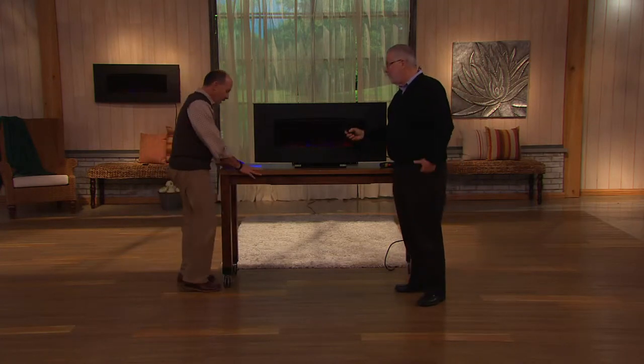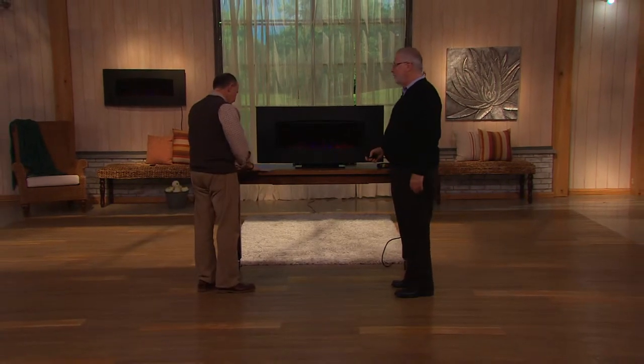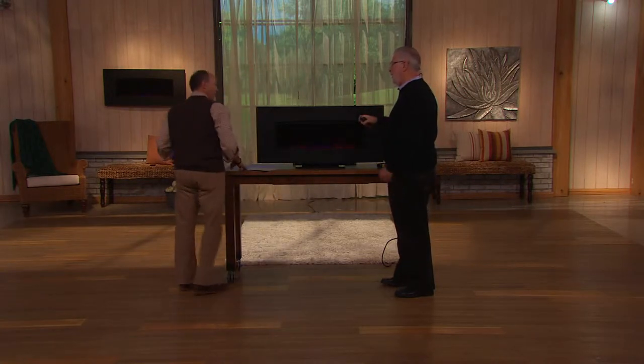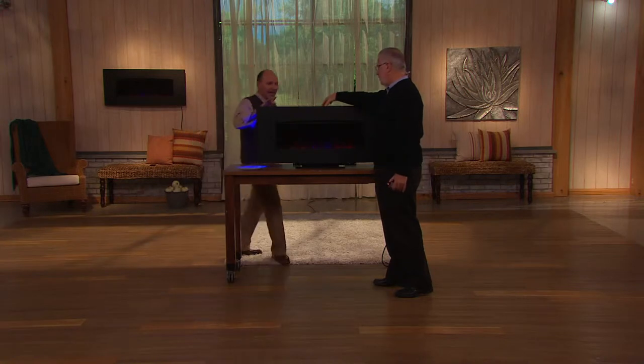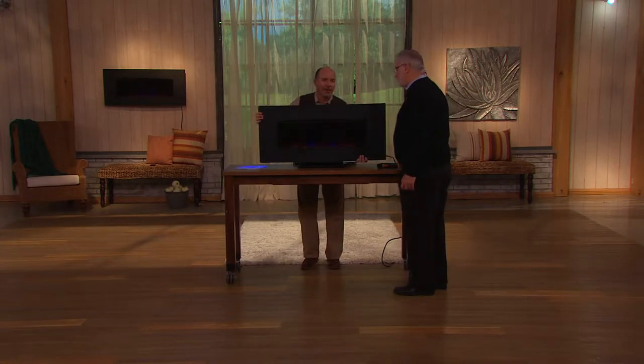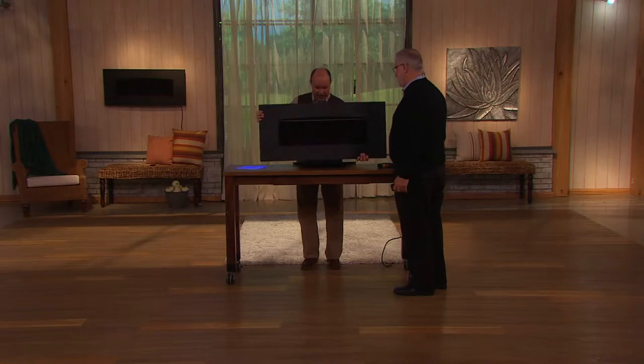Let's give everybody a perspective here. The dimensions are 40 inches wide by 19 and 5/8 inches high — that's like a flat screen — and about 4 inches deep. It weighs 35 pounds, so you can pick that up.